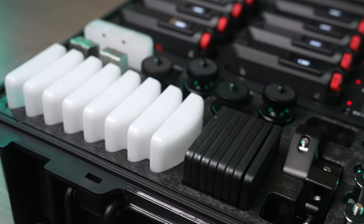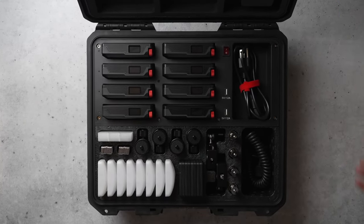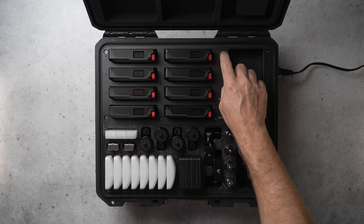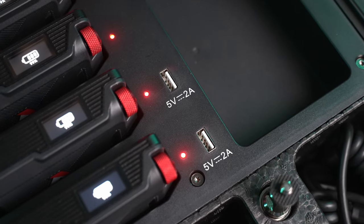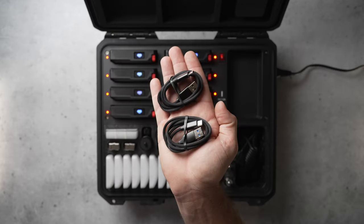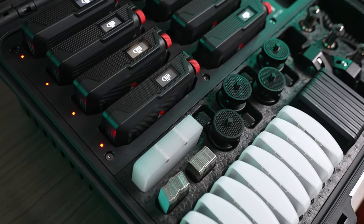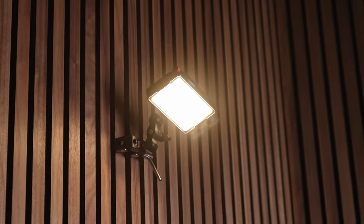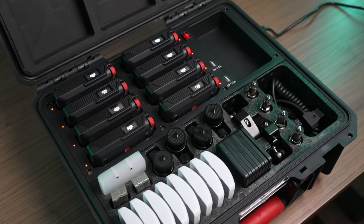As big of an upgrade as the MC Pro is over the original light, the eight light production kit is that much better. When I opened this thing up, I was honestly shocked because the build quality, accessories, and functionality are unmatched. The case itself is top notch and allows you to charge eight lights simultaneously using wall power or with the battery using the D-TAP cable. It also has two extra two amp USB ports for charging other things like phones or other batteries, and comes with two USB to USB-C cables. Everything inside is beautifully laid out, and on top of the usual accessories you get extras like articulating grab clamps for added mounting flexibility. The production kit is a dream for filmmakers and gaffers, and I think it's one of the most well conceived products I've ever laid hands on.